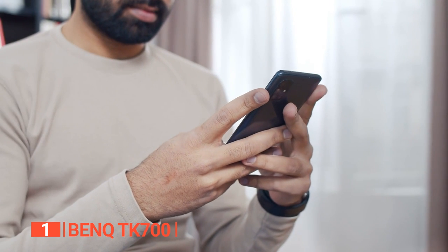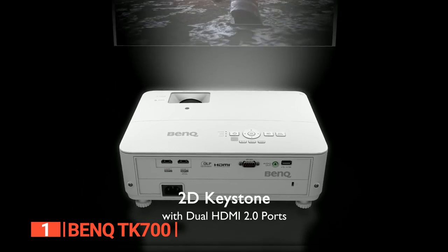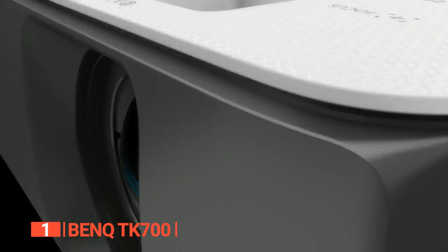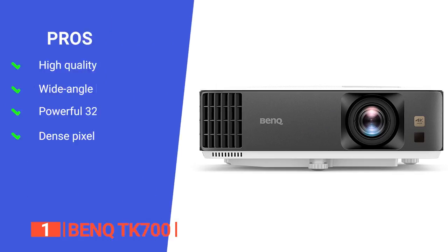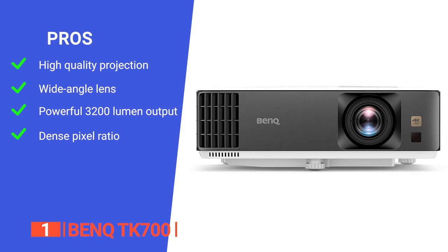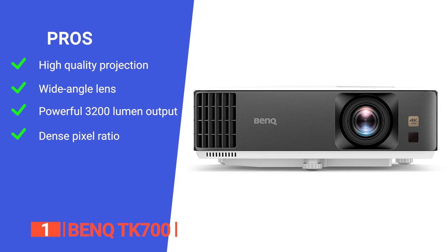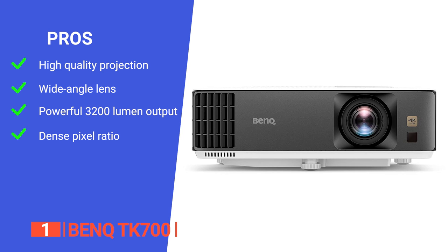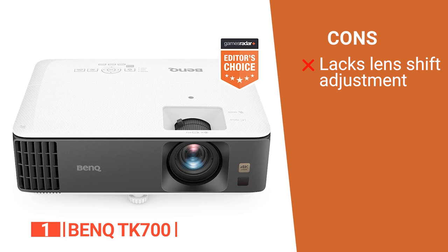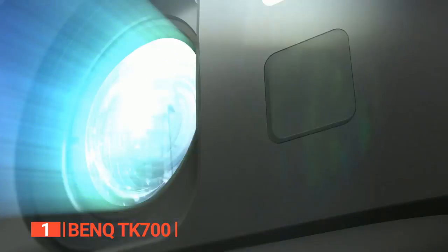The USB input with Quick Charge allows you to easily connect your smartphone or tablet and enjoy content while engrossed in your artwork. Its pros are: its 4K resolution and incredible color gamut coverage create the perfect display for photorealistic reproduction; it has a wide-angle lens that can project images onto a large wall or surface from a short distance, as is often required for murals; its 3200 lumens of light output will come in handy for a range of applications; and its tight network of pixels means you can increase the size of your projection without losing finer detail. However, it does not have any vertical or horizontal lens shift. The BenQ TK700 produces bright and stunningly detailed images with vibrant colors at varying ranges, making it an ideal projector choice for any artist.